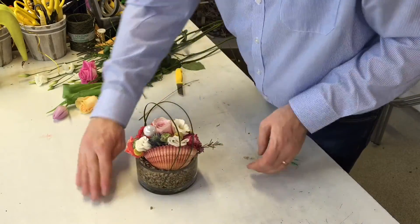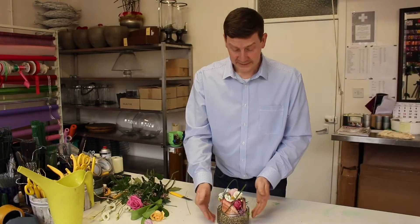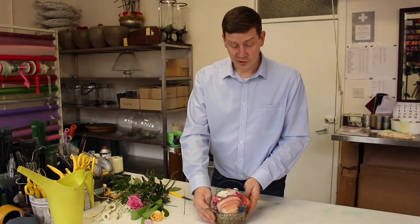And there we go — just a little fun arrangement using a container from home with a few different flowers that you could get from the garden. Something really simple. If you've enjoyed watching this video, I would suggest subscribing to our channel where you can see a whole range of different videos showing different techniques and simple designs that you can try at home. Thank you for watching.